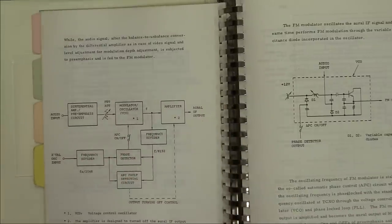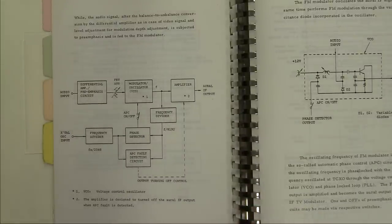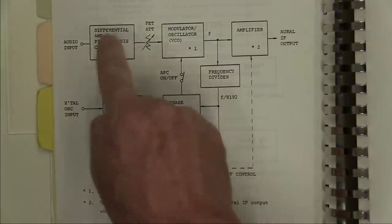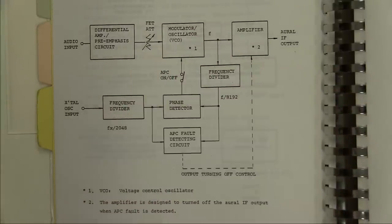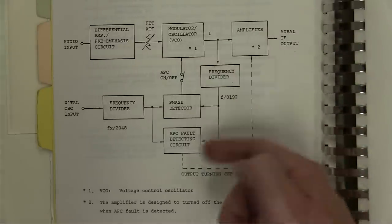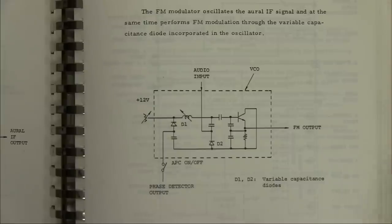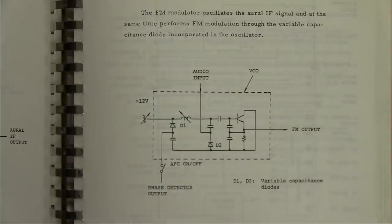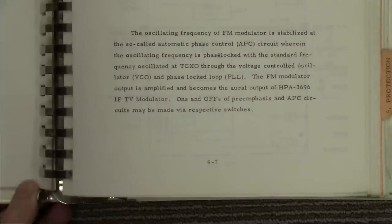The amount of effort that goes into ensuring the video signal is good when it comes out of this thing is absolutely phenomenal. Then there's the audio path, completely separate from video all the way through. The block diagram shows: differential amp, pre-emphasis, FET attenuation, a modulator, VCO, output divider, phase detector — PLL stuff. Then the main crystal oscillator input. Not much in the FM modulator itself — single transistor, some variable capacitance diodes. But the theory behind it working — you could do whole separate videos on that.